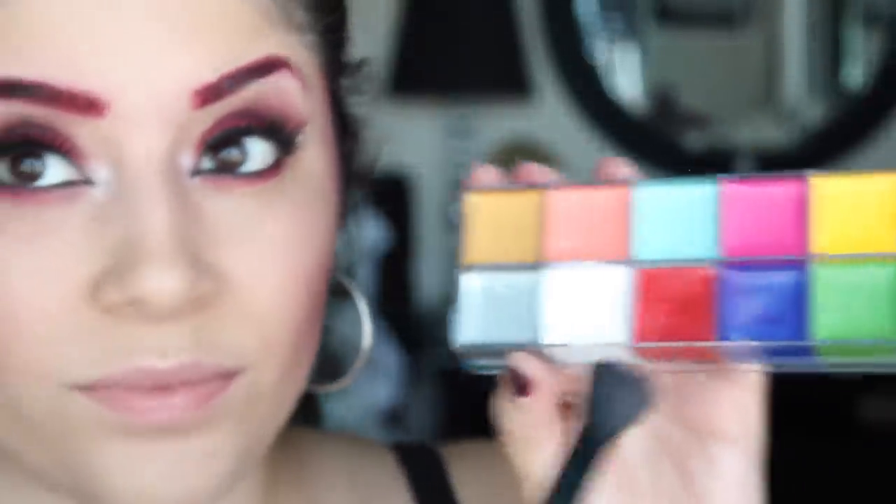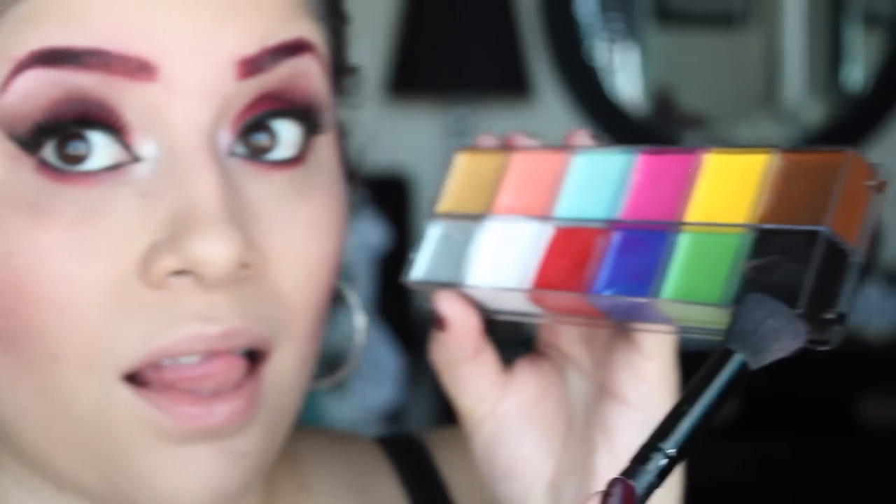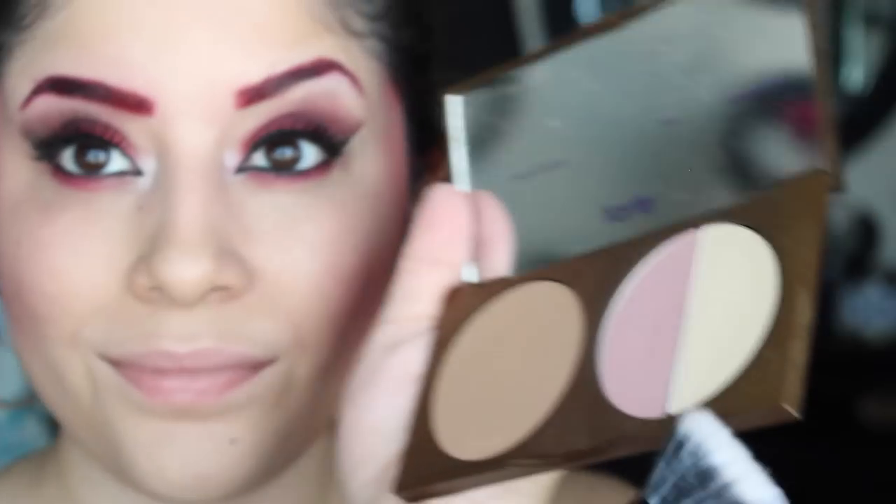So for some reason this wasn't recording for me, but I just used a red cream makeup and used it as blush, and also used a little bit of black to apply to the cheeks as well. Then we're going to apply a little bit of highlight just on the cheeks, on the tip of the nose, on the cupid's bow, and anywhere else where we want some highlight.